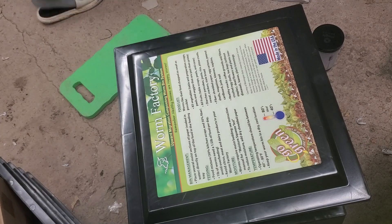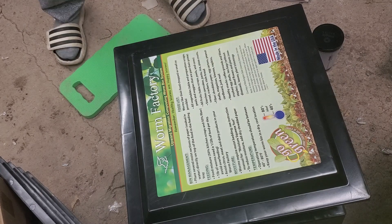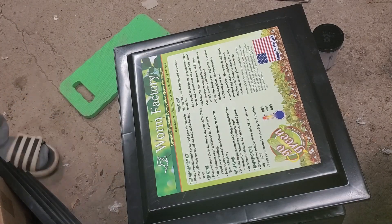Okay, here we are on day six of our morning bin check. I went in to check on them because they're new and you kind of want to see what they're doing. I added one little piece of scrap cucumber to see what they did. It did seem like it was a little bit dry.